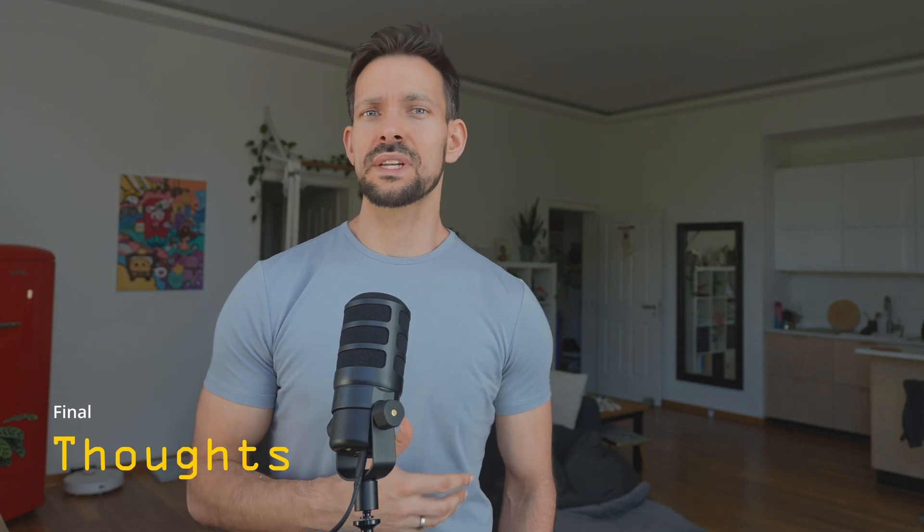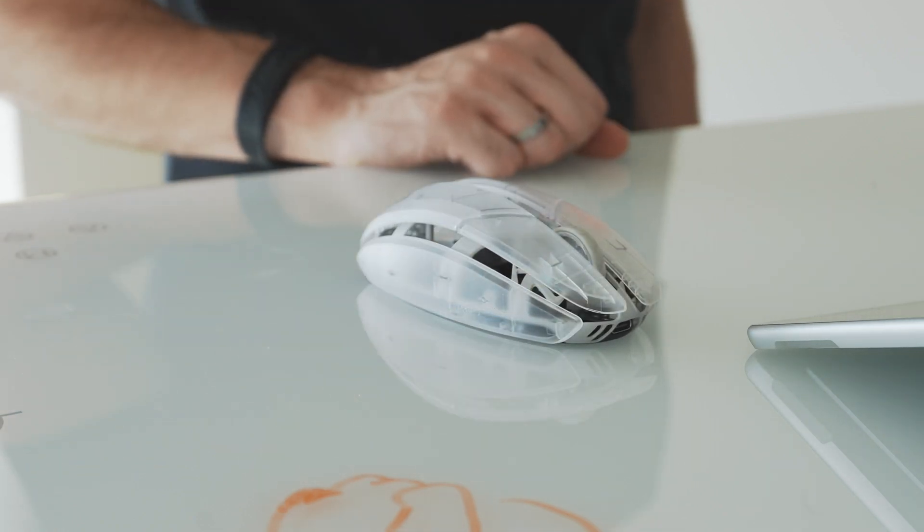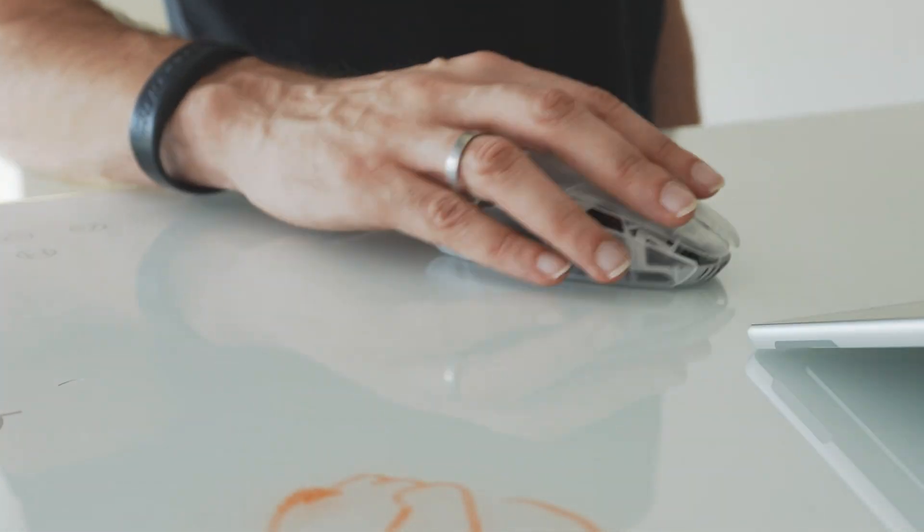I hope this opened your eyes to a new category of mice. eSport mice genuinely surprised me, and I think more designers and developers should at least try one — it could completely change how you interact with your tools, whether it's Figma, gaming, or any workflow involving hours of mouse movement. Once you feel the difference, it's hard to go back. Every time I use a non-eSport mouse now, I get frustrated and feel how heavy they are — I didn't realize it until I used eSport mice more regularly. Now it's your turn: what mouse are you using right now? Have you customized your buttons or gestures for your workflow? Drop a comment — I want to see what setup you're rocking.